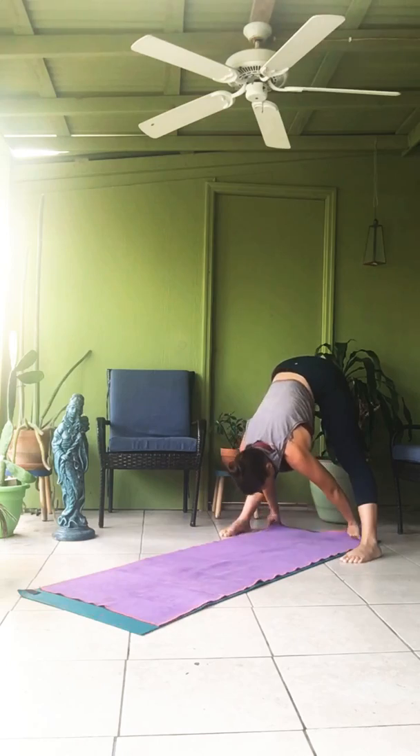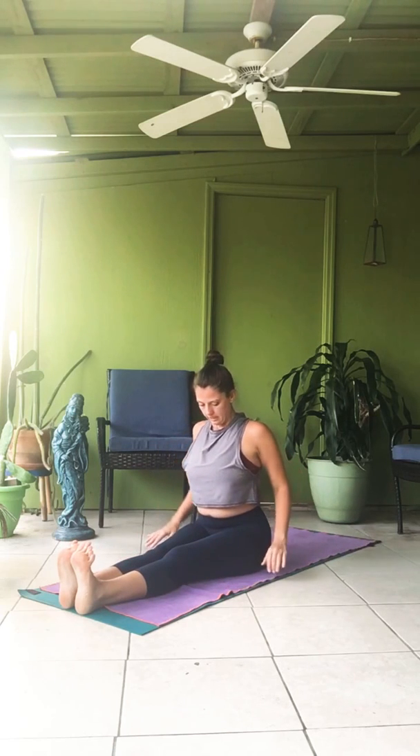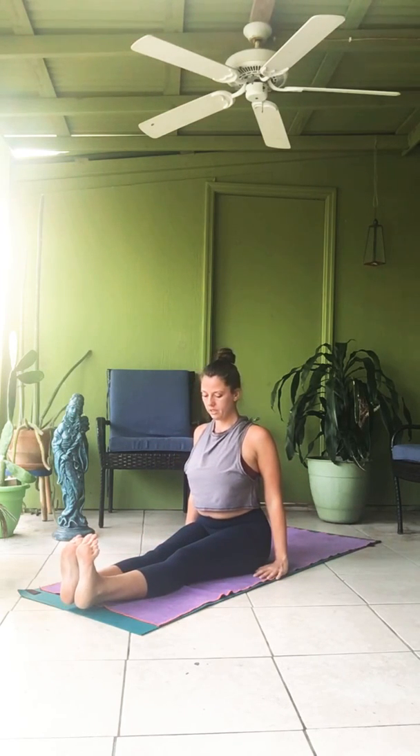Dandasana. Sapta — jump through to sit. Legs extend. Lift your heart, drop your chin. One. Two. Three. Four. Five.